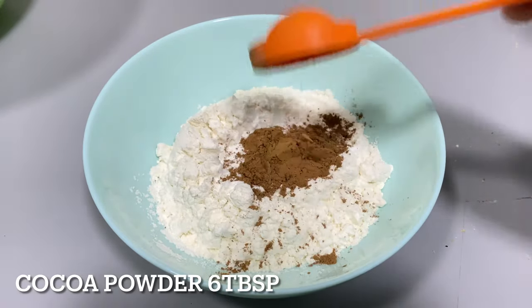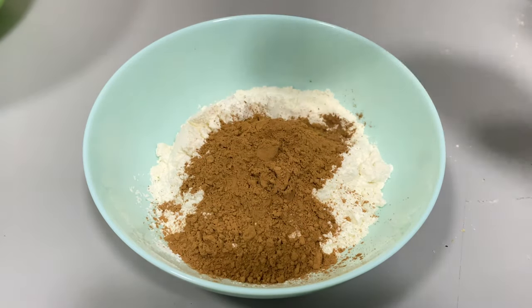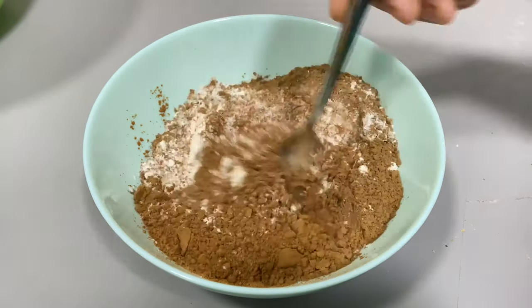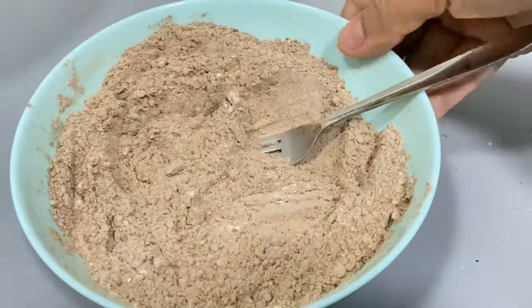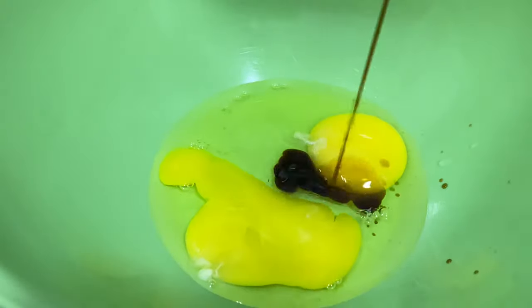Then add 2 tsp cocoa powder, and mix it in a little bit. Add 1 tsp vanilla essence.